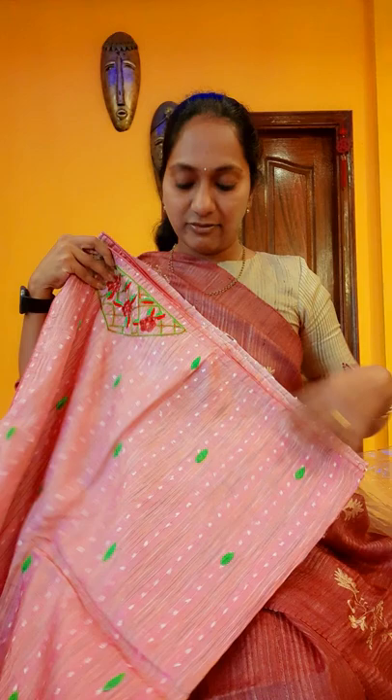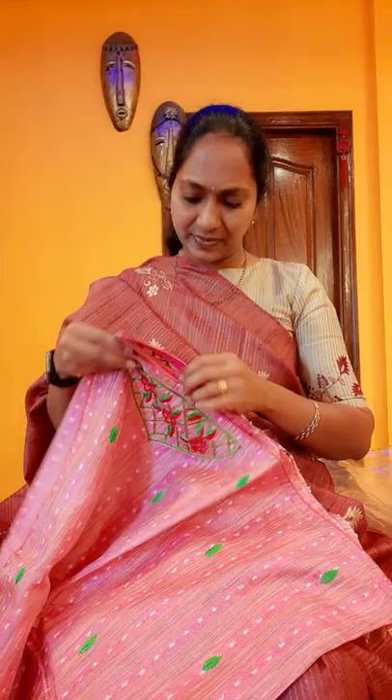I want to show the blouse also — how it looks. This is the last one — you are getting the blouse. For the hands part, you will get this. The blouse I am wearing is like this. You can use it at the bottom of your blouse, or you can also give this to the back side of your blouse.